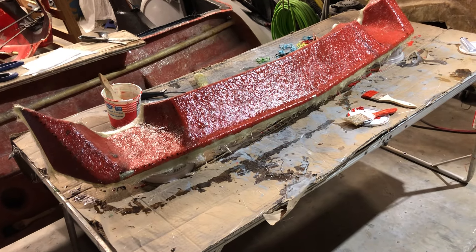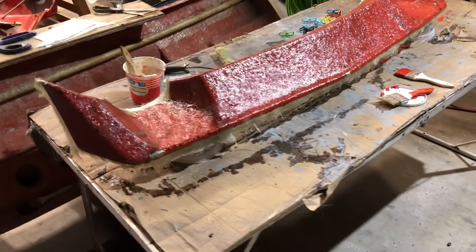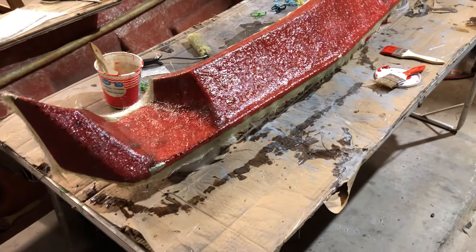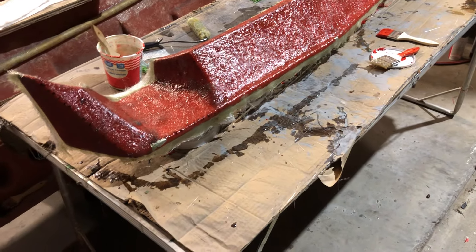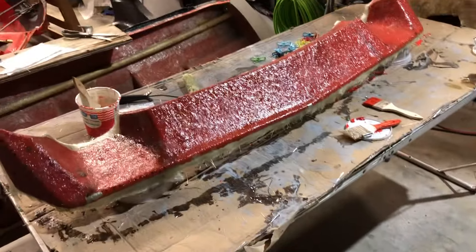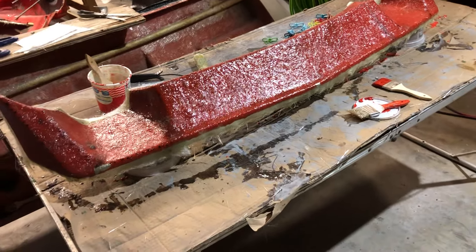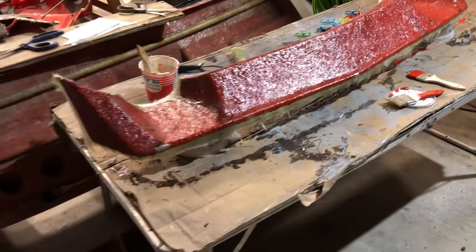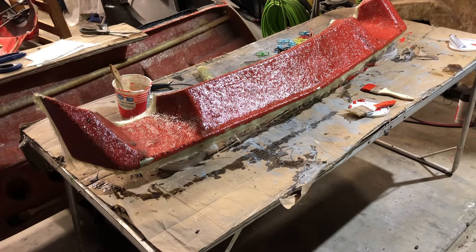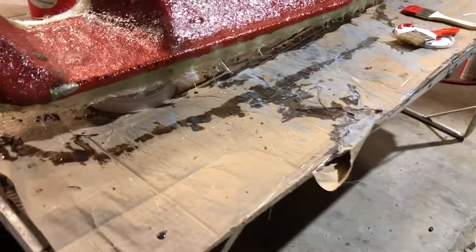Tomorrow we'll put another coat of fiberglass on — one layer of mat is not enough, so we'll add a second layer to stiffen it up, and probably add some stiffening ribs. What I've been doing is getting a pool noodle, cutting it in half to give it a semi-circular shape, hot-gluing it onto the part, and then fiberglassing over it. That reinforces it a lot.